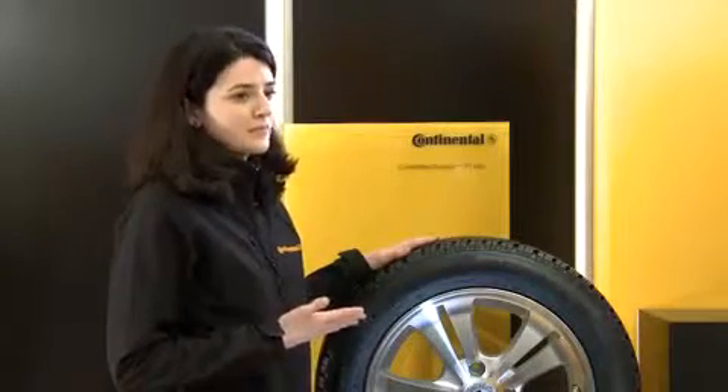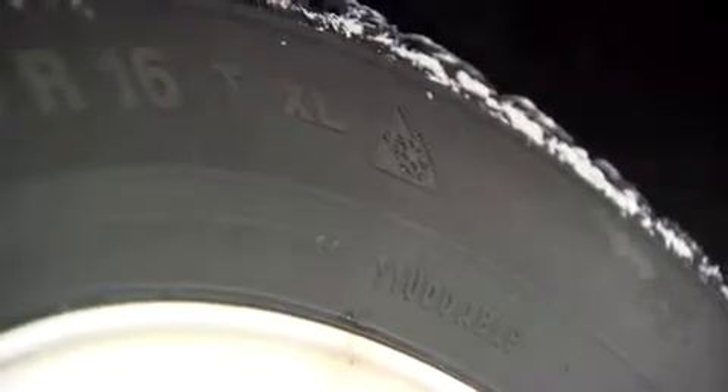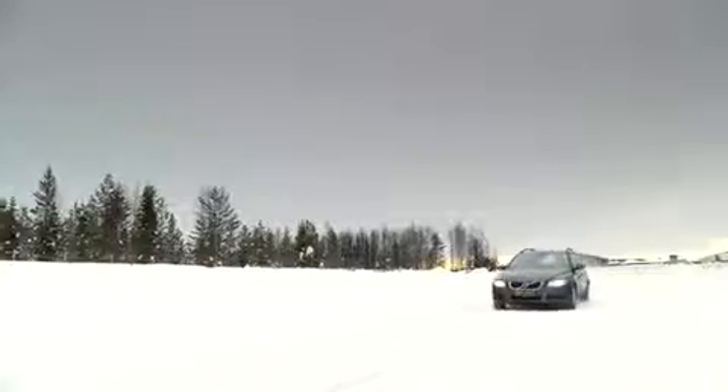True winter tyres have the snowflake symbol, known as the snowflake on the mountain. These tyres have proven their suitability for winter in tests. All winter tyres from Continental sold in Europe meet the requirements of the snowflake on the mountain symbol, meaning you can drive safely on snow-covered, wet, and cold roads.